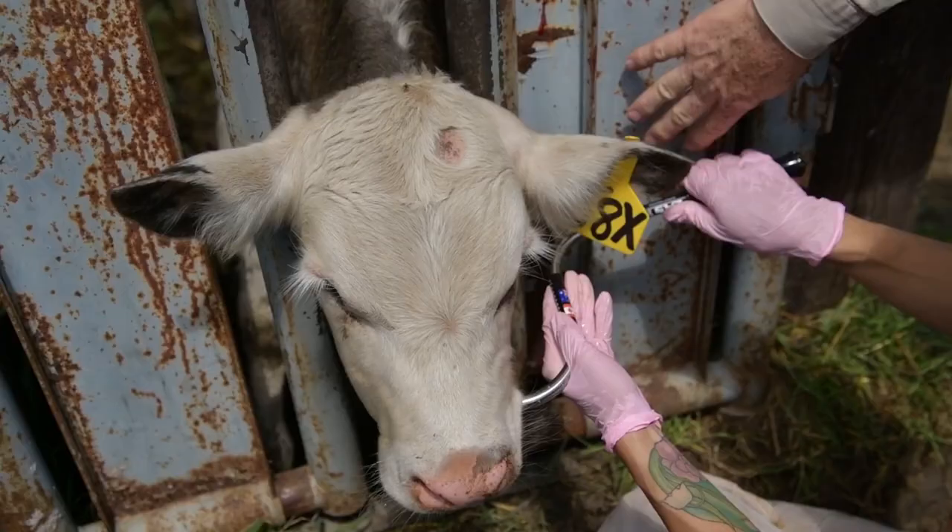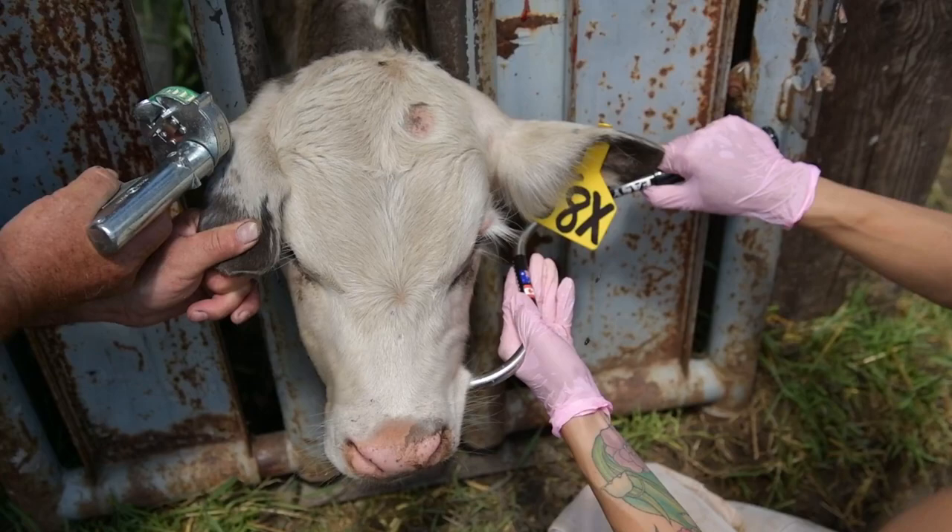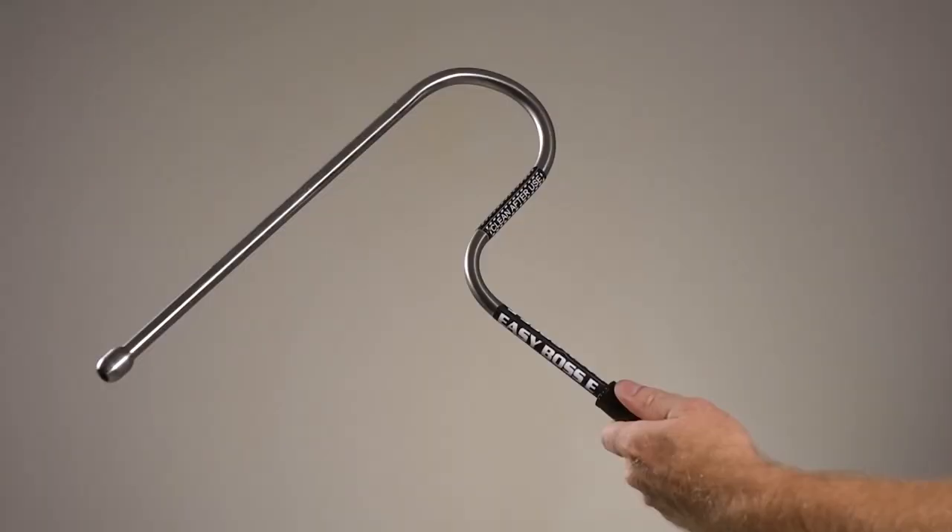We have used it for ear tagging animals — mature bulls — and in one instance we had 25 mature bulls that we were re-ear tagging, and it immensely improved our success and lack of duress on the animals with the use of this device.